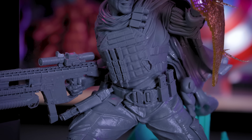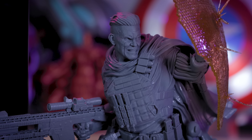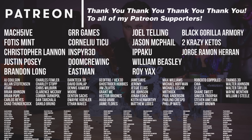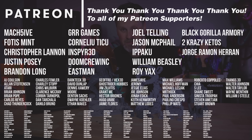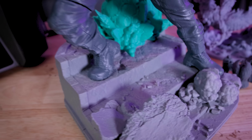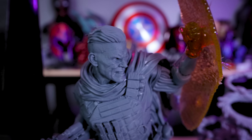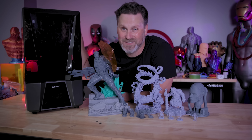For more information on the Elegoo Saturn 3 Ultra, Saturn 3, Neptune 4, or Neptune 4 Ultra, links are down below. A big thank you to my Patreon supporters for your continued support. I'll be refining settings for the Saturn 3 and Saturn 3 Ultra over the next few weeks — you can find those settings on my Patreon. I'll also be doing a follow-up video once I get the high-speed resin to show exactly how fast this machine can print. Let me know your thoughts on these new Elegoo machines!